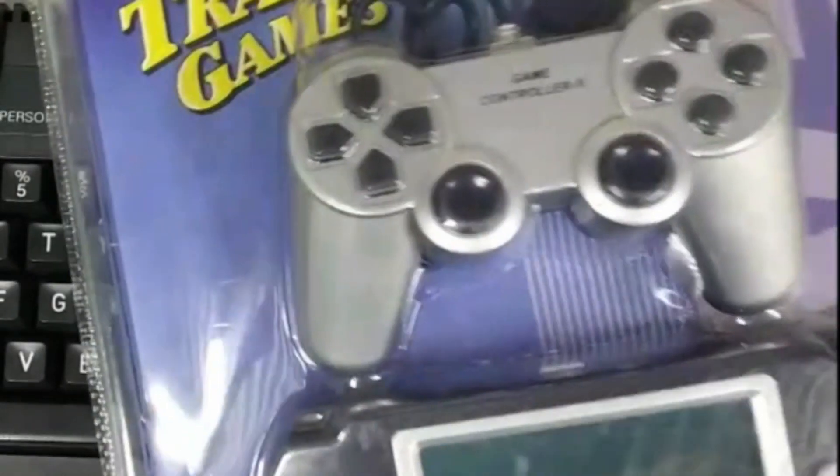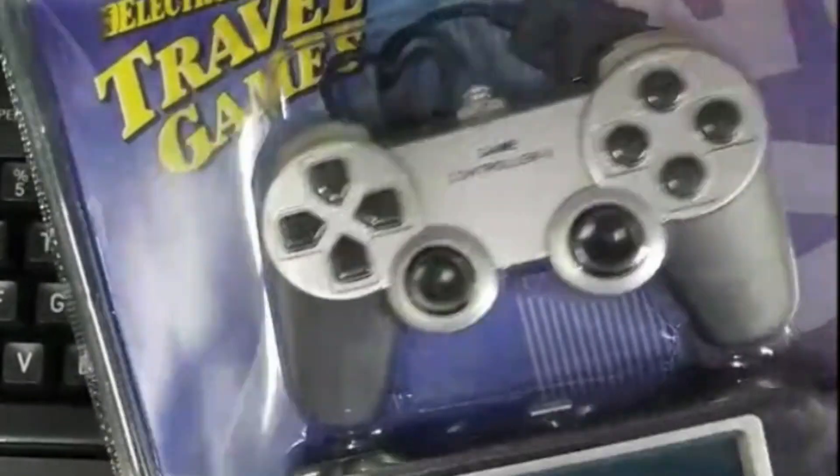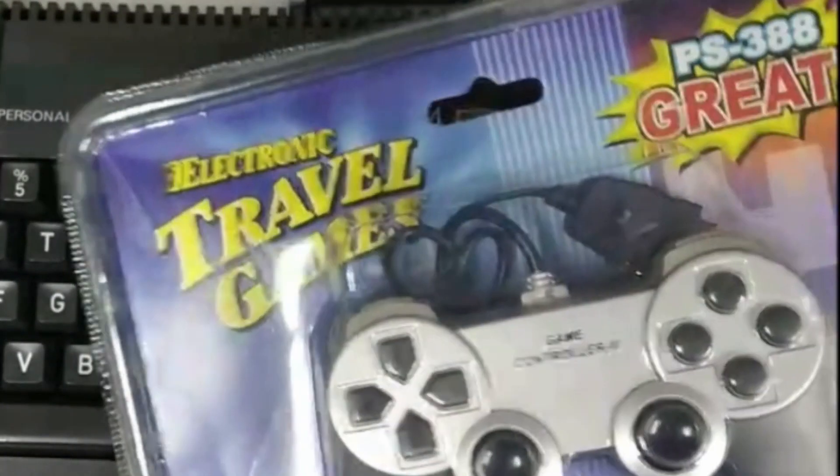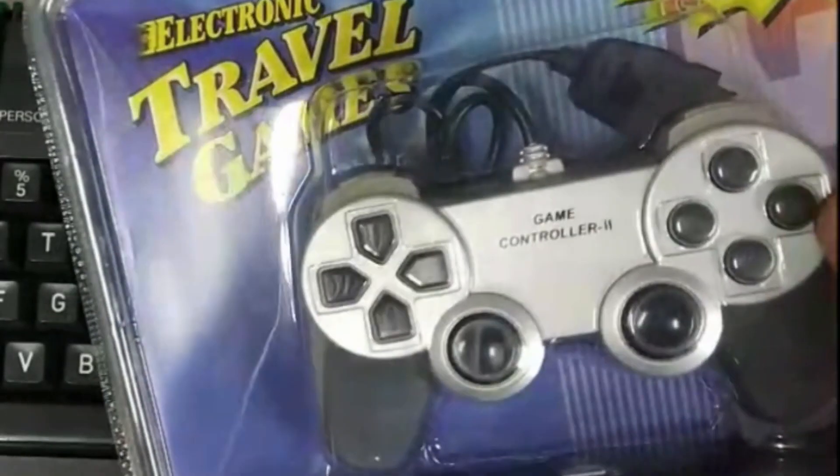Eventually I came across this. It was from a cheap Chinese store. This game controller also came with some funny LCD game for five dollars, and I thought hey, that controller looks pretty good, let's see if I can convert this into an Amstrad joystick.